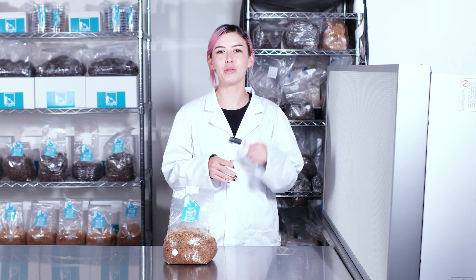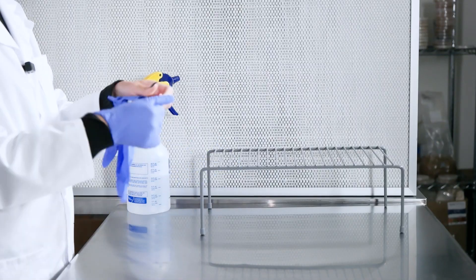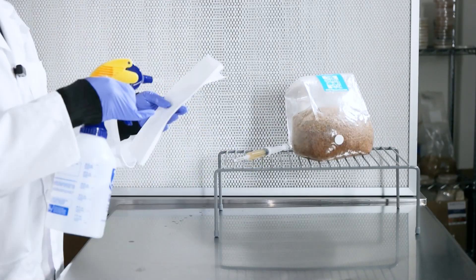If you want to grow mushrooms you have to learn how to inoculate like a pro — this is where the magic happens. The first step is to get your workstation all set up. Put on your gloves and wipe everything down with isopropyl alcohol. We don't want any unwanted guests crashing our mycological party.